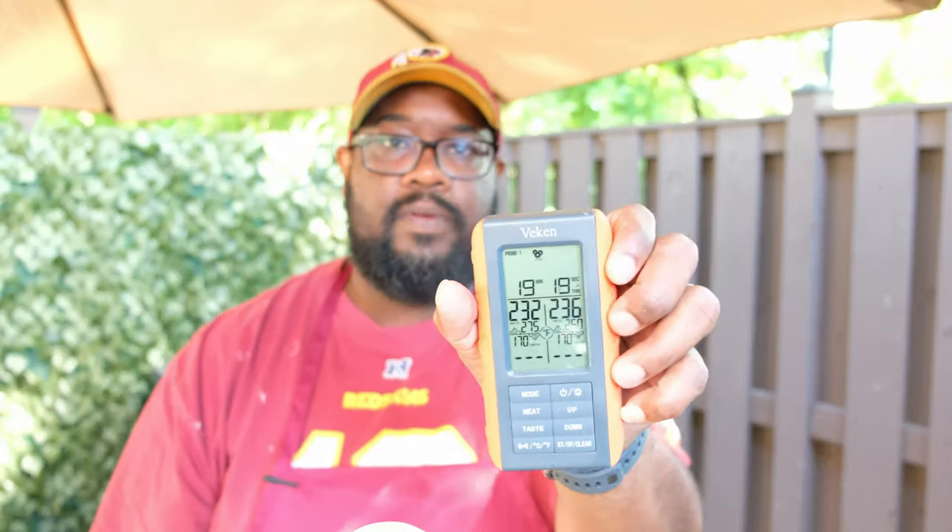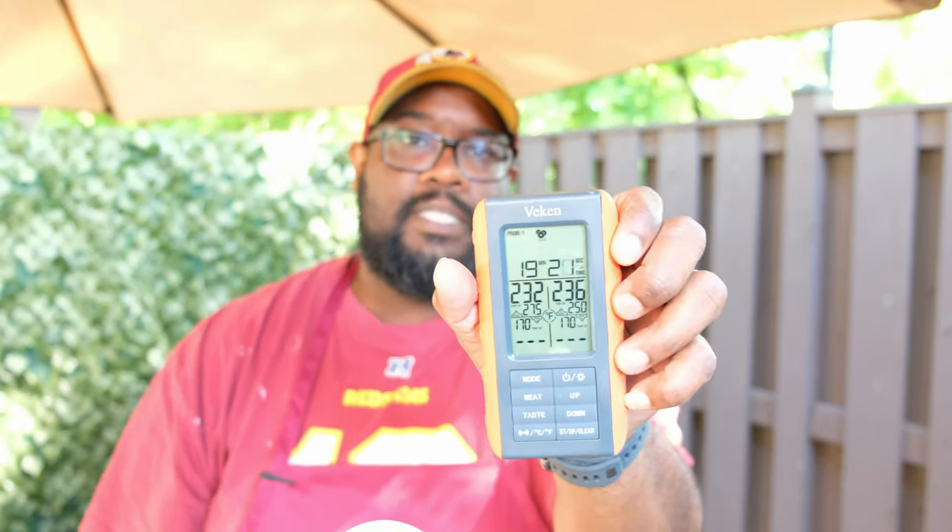All right, y'all. Just a little update — we're about 20 minutes in. The grill's starting to settle in. If you look right here, we're looking about that 230-ish. Remember, we wanted to stay between 225 and 250. So this Kamado grill, this Charcula Kamado acorn, is doing its job. Just keep watching and we'll make sure we get to the rest.